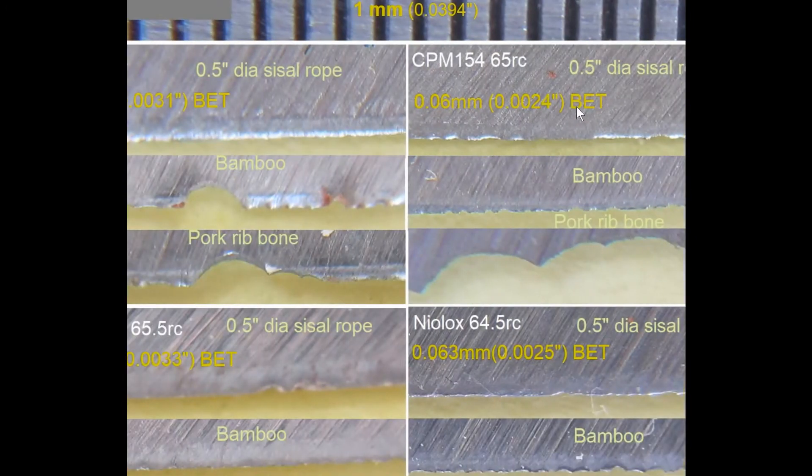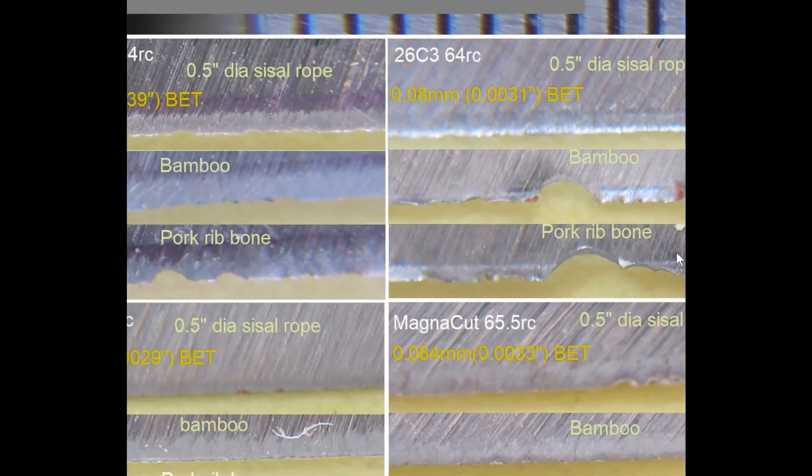CPM 154 at 65 Rockwell here — you can see the dark and the bright. The bamboo is the same way here. Most of these things are jagged, so therefore these are not fractured. You can see how clean the fracture is right now. This is very thin, and when they dig into the bone to a certain height, at some point the thicker cross-section helps less with bend allowance, therefore you're going to fracture — chip, in this case.